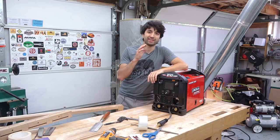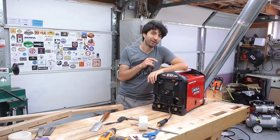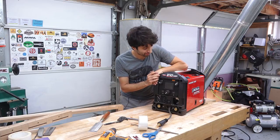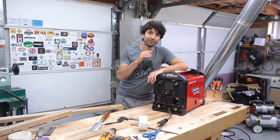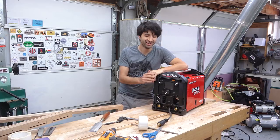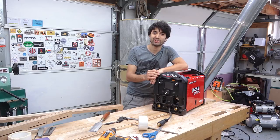A big announcement this week is that Lincoln Electric has come on as a sponsor. A few people pointed out the new welder in last week's video — this is their Power MIG 210 MP, which is a multi-process welder. It does MIG, TIG, and stick. I've been using it as a stick machine so far, and it's a very nice stick machine. I'm looking forward to trying MIG, since that'll be a bit of a different experience from just using stick all the time.